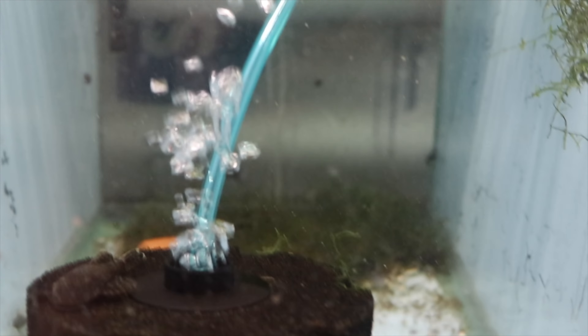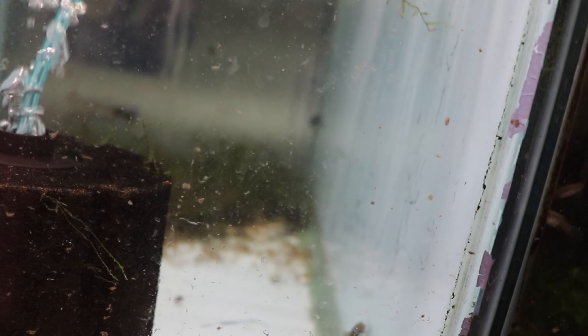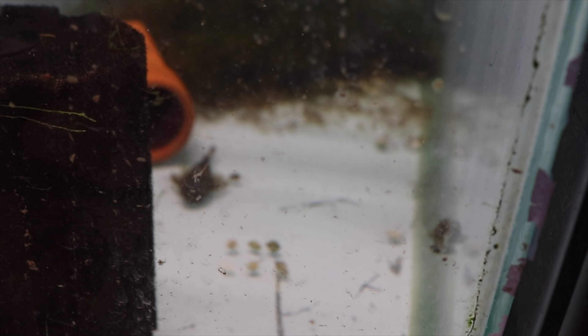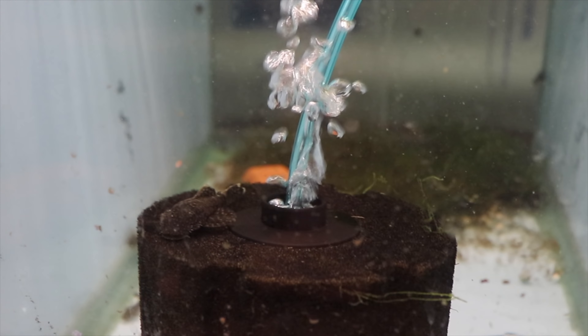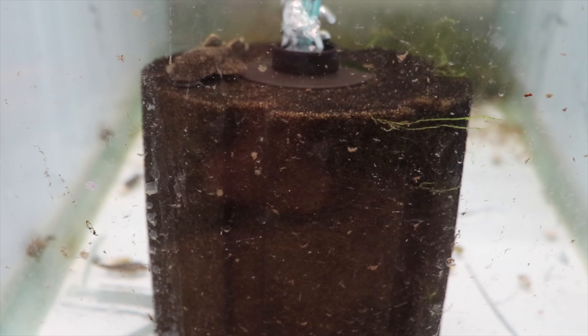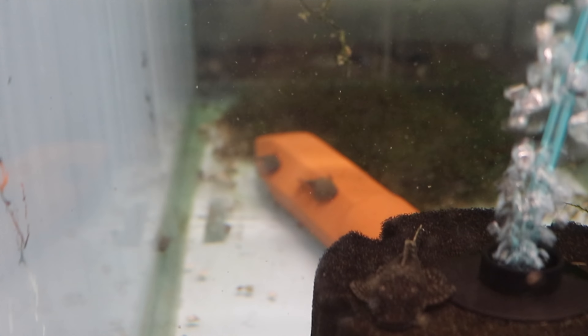There are a red tux female or two in here, and some chocolate plecos that a customer sent me. He wanted to try shipping — he said let me send you some plecos and see what happens, so he sent a couple different sizes. I went over what was up with his shipping — overall he did a great job. Bags were a little soft so he's got to work on that, but I think he's going to start selling on AquaBid. If you start selling on AquaBid and want me to mention you, let me know and I will do that.